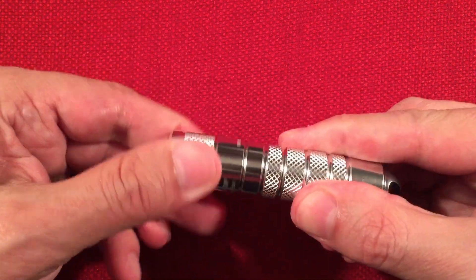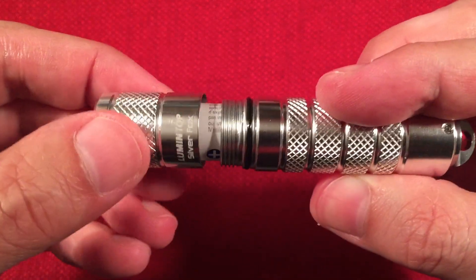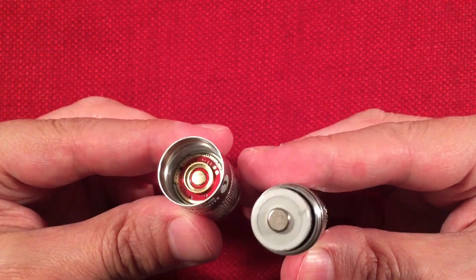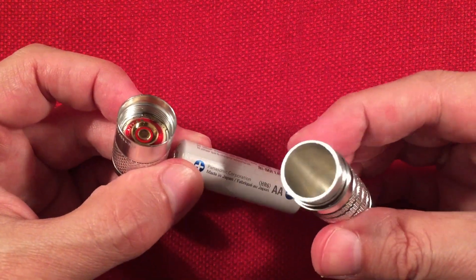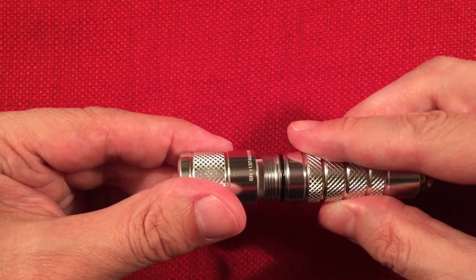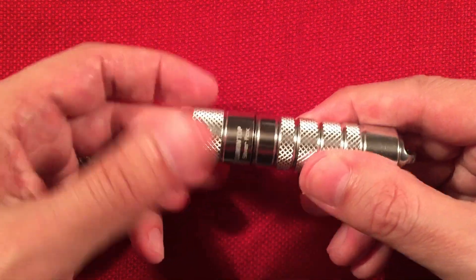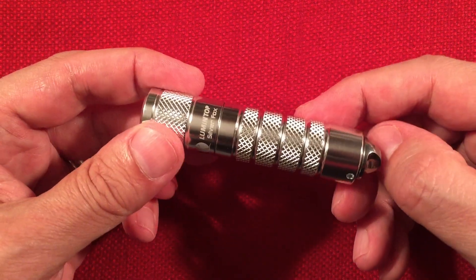Let's go ahead and open this up so you can see what the insides look like. It's pretty basic — there's an O-ring seal, greased up nicely. There are no batteries included; you have to provide your own unless you buy the pack with one. There's some unfinished aluminum on the inside, and they did a little cup so you can't put the battery in backwards — that's a bonus. There's also a spring on the bottom.